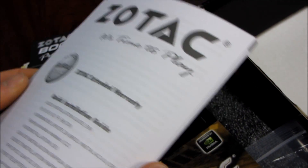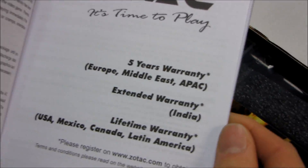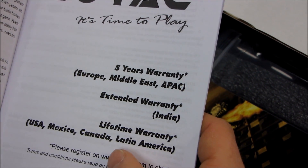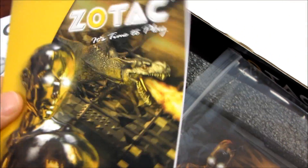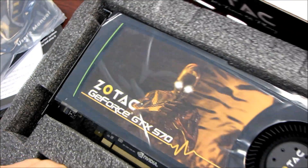Then we have the warranty details. Five years warranty in Europe, Middle East, and APAC. Lifetime warranty in USA, Mexico, Canada, and Latin America. There's also a user's manual, probably telling you how to install the card and drivers and all that good stuff — I'm not going to dwell on that for too long.